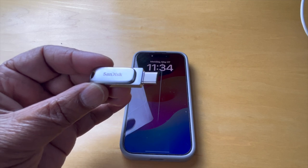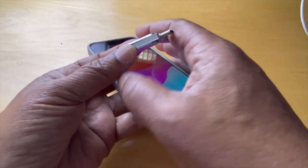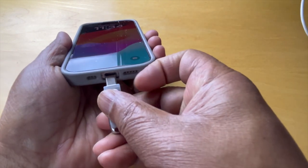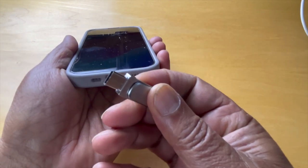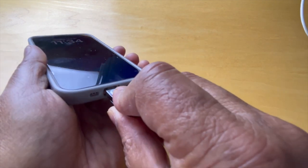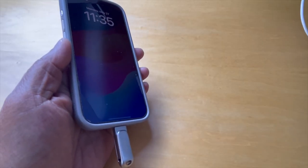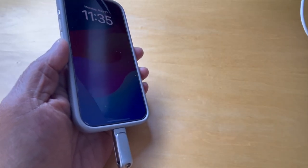Here we have the SanDisk and an iPhone 15 ready to go. We flip it down and the USB-C side fits right in here. There it is — it's connected. What we'll look at in another video is accessing this drive. Thanks for watching.